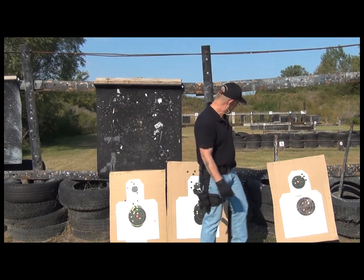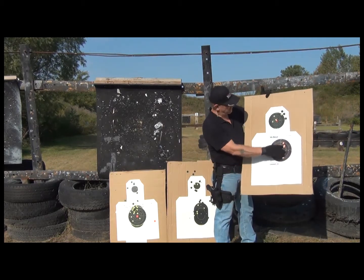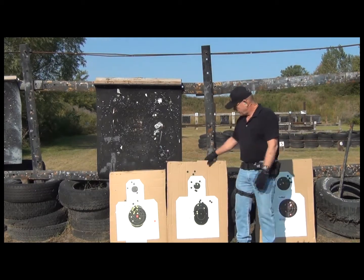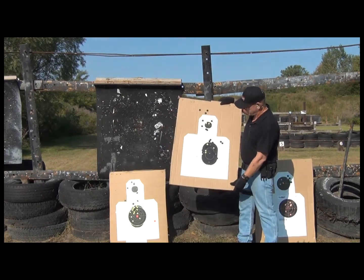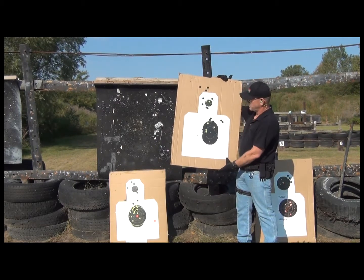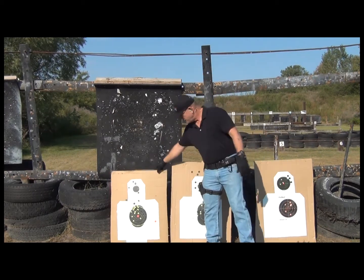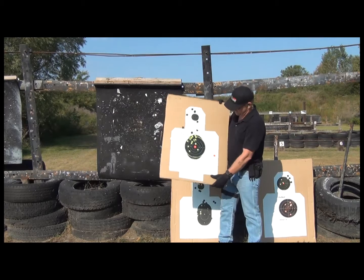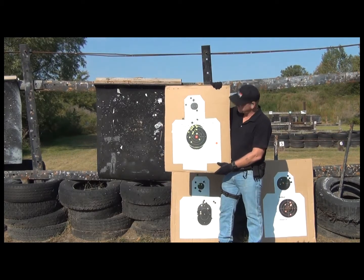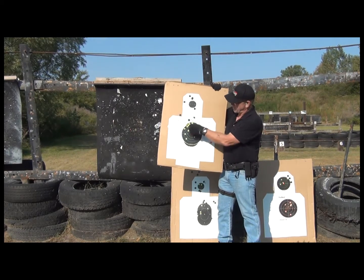Final recap: first target, not too bad. Second one — kind of just pulled off it. And two 15-round mags, all in the target. Wish they would have all been right in the center, but.